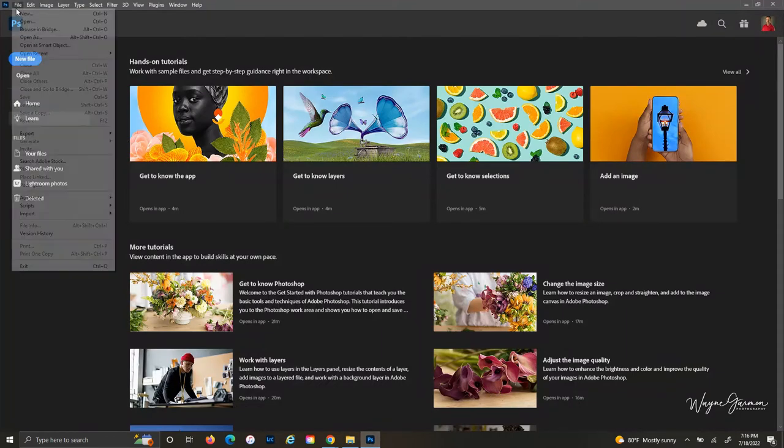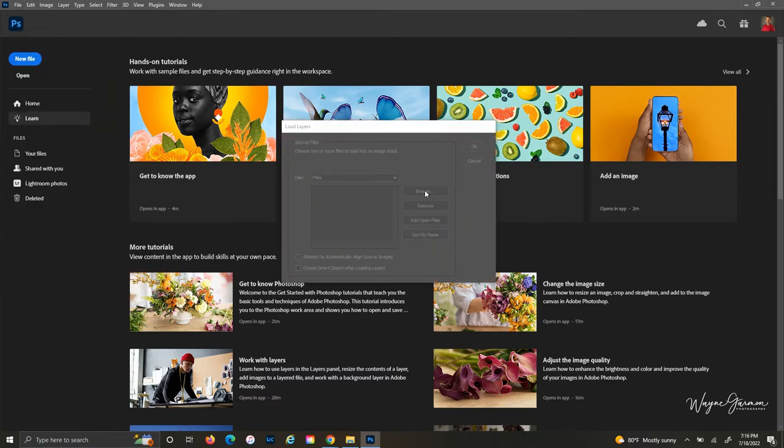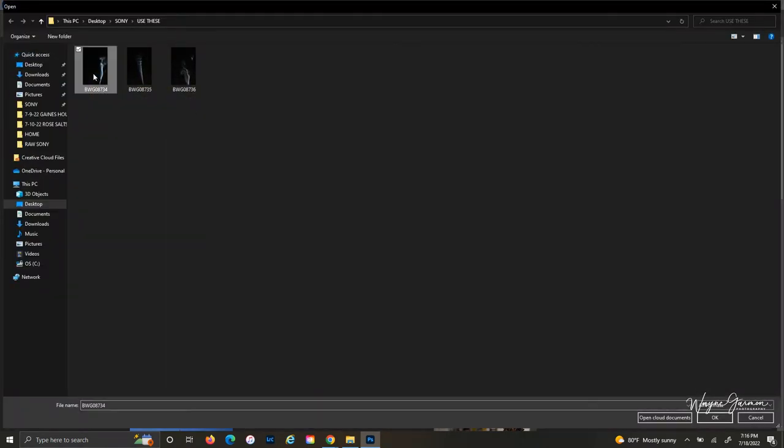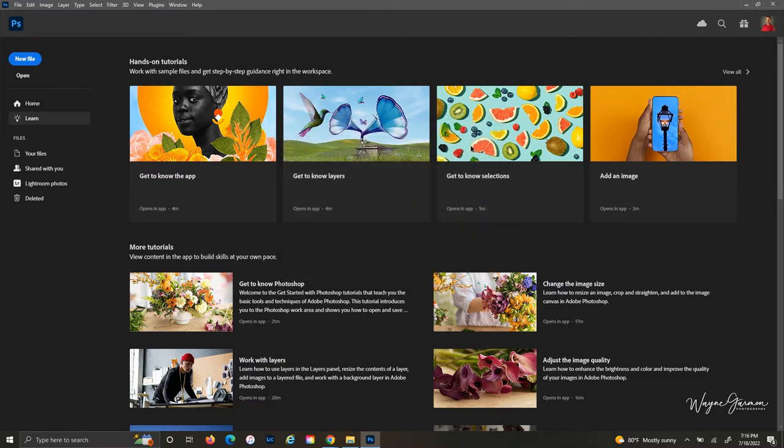After you've selected three of your favorite smoke images, go to Photoshop — File, Scripts, Load Files in the Stack — find your three images that you like, select those, and hit okay.